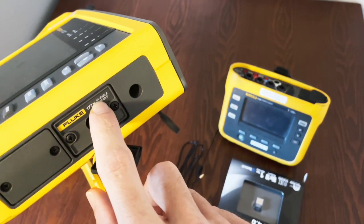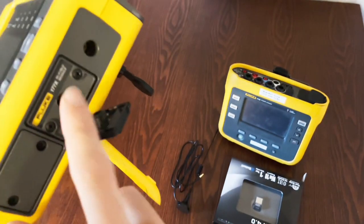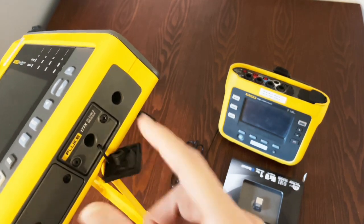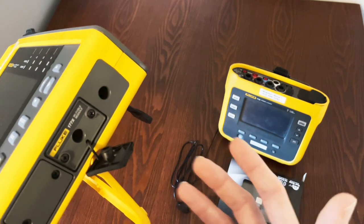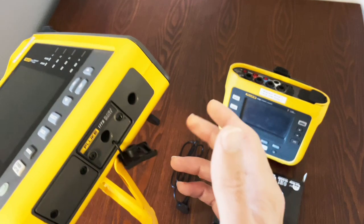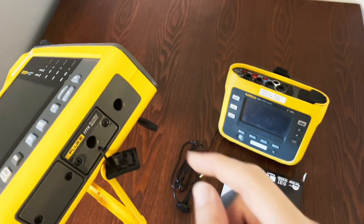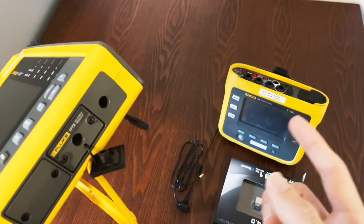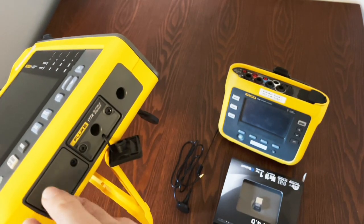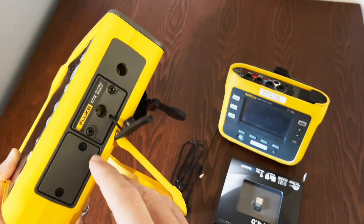The GPS antenna gives the 1777 Class A logging capability. The GPS antenna is a third-party part, and I'll find that part number and put it in the description. The SIM card you'll have to get on your own. The other module is the Wi-Fi and Bluetooth Low Energy module, which allows you to connect via Wi-Fi to your local network — for example, in a large automotive plant where you have Wi-Fi access.